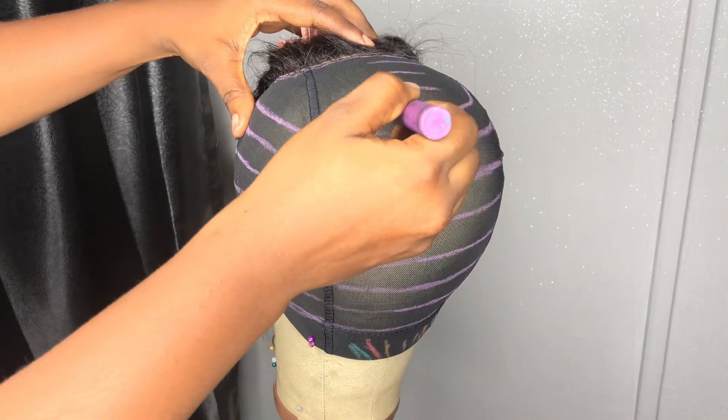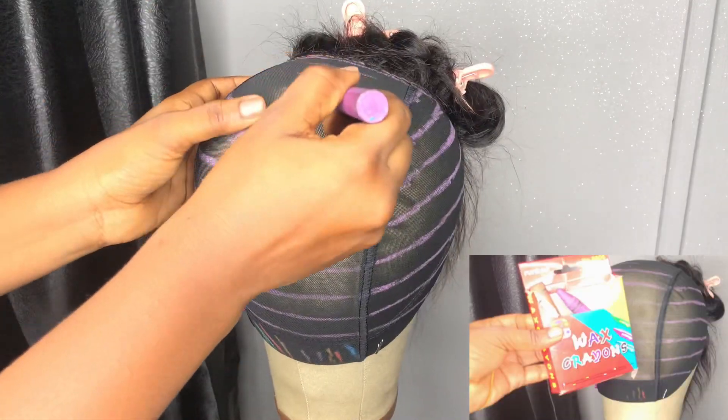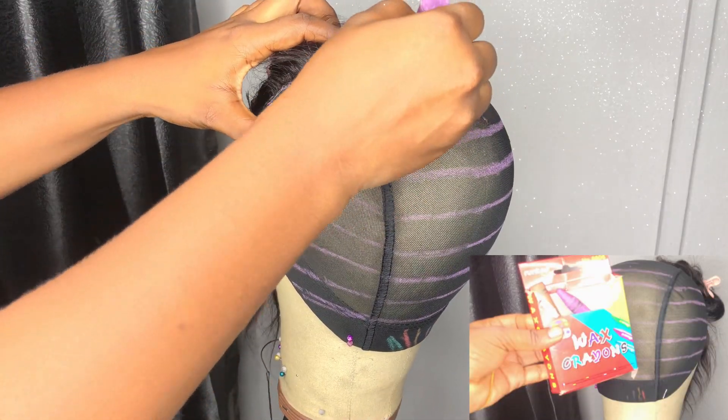Hey besties, this is a video revealing a quick hack to join your guidelines for wig making. Let's get straight into the video.